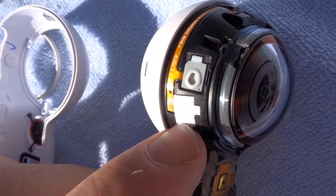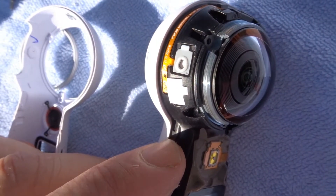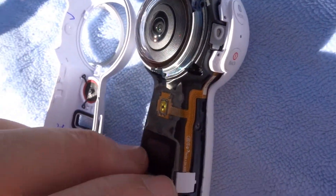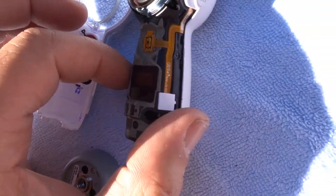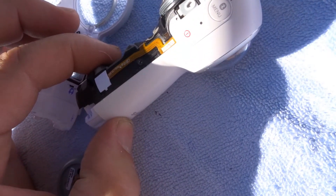I'm not sure what this connector is, but we can pop that off and see what it's hiding. That's your ribbon cable holder — I'm not going to touch it. There's one down here as well. Cellophane, on/off button — and that's your camera.